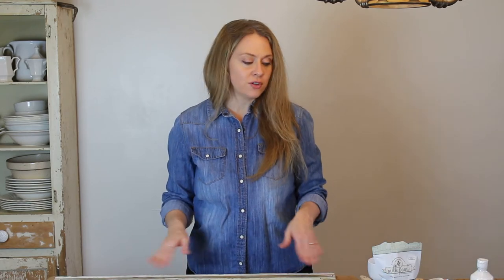Hi everyone, it's Joy from Artful Homemaking and today we're going to be learning how to milk paint an old window. I'm actually going to be learning this right along with you — I've never used milk paint on furniture before. I've used it for some things in our Etsy shop, painting little wooden items, but never on furniture. This isn't an expert video; it's just me painting my first piece of furniture with milk paint.